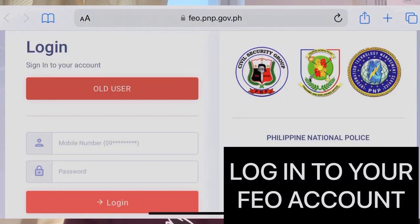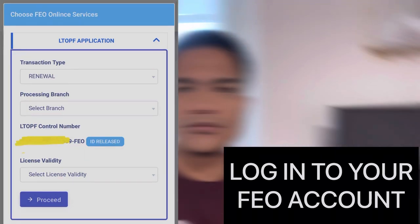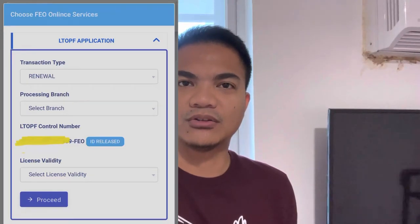First, log in to your FEO account and select Services > LTOF Renewal. Choose the location where you are going to renew your LTOF.